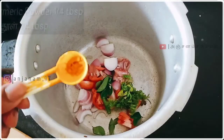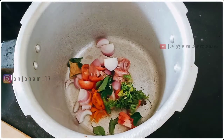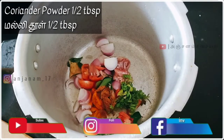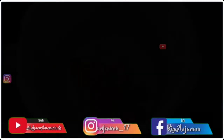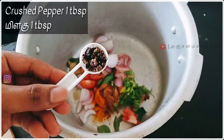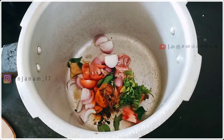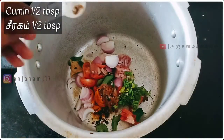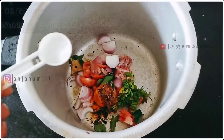Add 1 tablespoon of salt. The next ingredient is chinnajirah — that is a small piece of jeera. The next is salt.